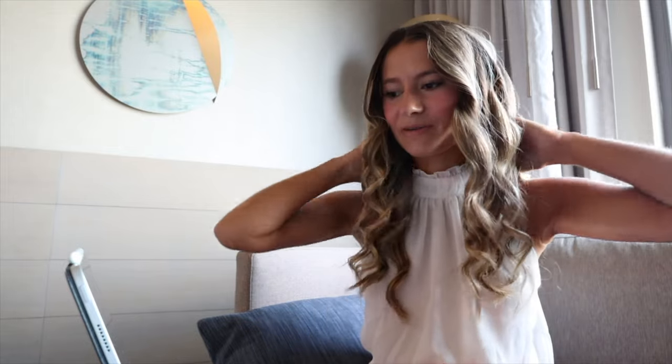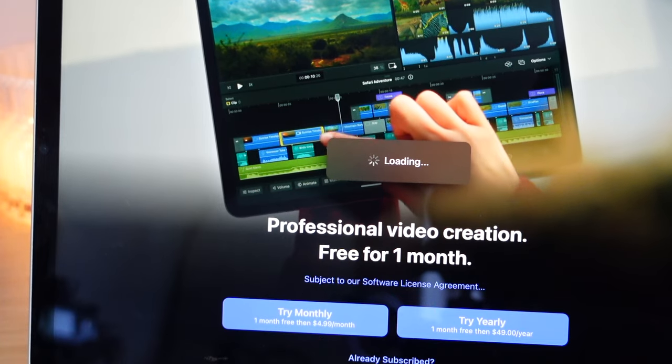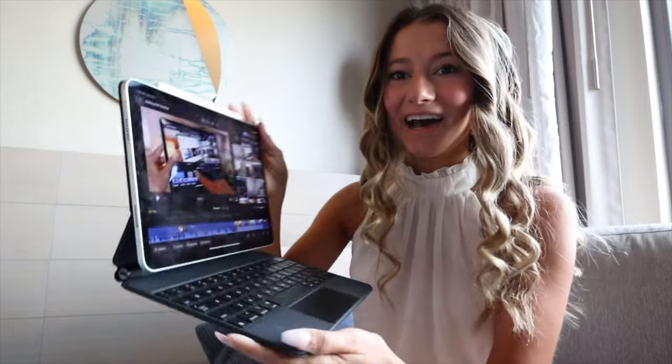I feel like whenever I go to edit on my MacBook now I'm going to be tapping my screen trying to touch it. I also can't figure out how to remove audio — I've just been muting clips all the way — and I can't figure out how to put in a voiceover. Those are either things I haven't figured out or features that don't exist yet. If anyone has tips, I'd love help. But honestly, this is a great starting point for anyone who wants to try Final Cut Pro without paying $300 for the MacBook version — this is only $5 a month or about $50 a year.